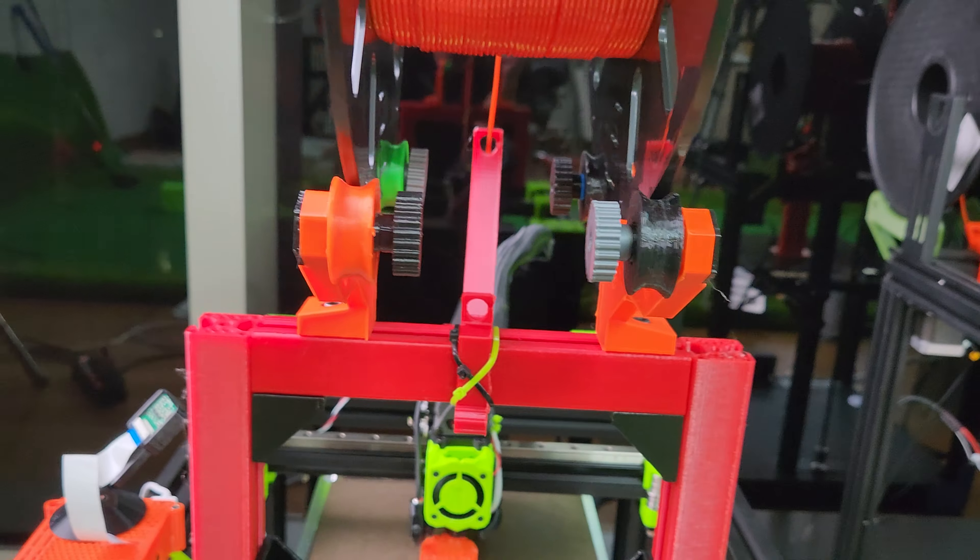I'm getting really good prints at the fastest speed setting I could do right now. Let me zoom in here — I mean, I'm getting really, really good prints at fast speed. Look at that, just perfect.